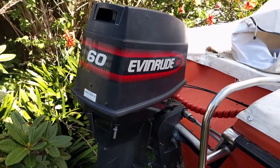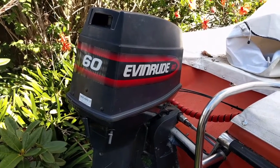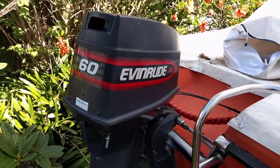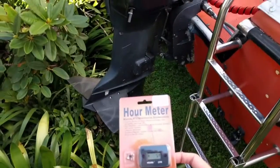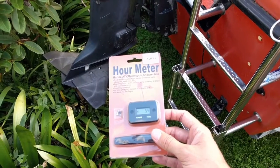I don't think it's ever too late to start recording engine hours on an outboard, certainly for your own benefit, knowing in terms of how much use it's had and any servicing that needs to be done on it. So I'm looking to install an engine hour meter, which you can buy online very cheaply.